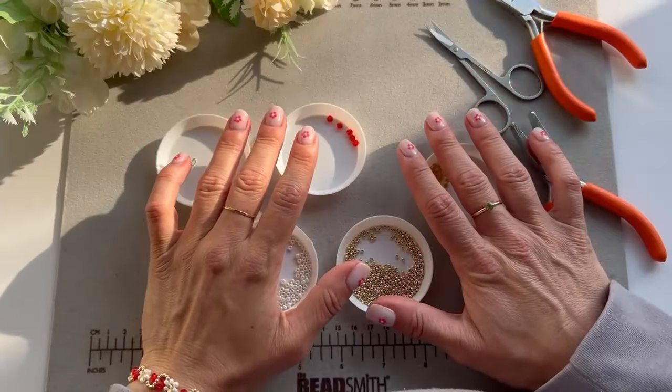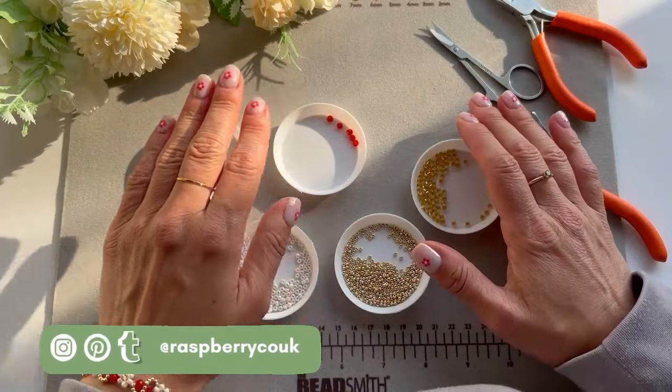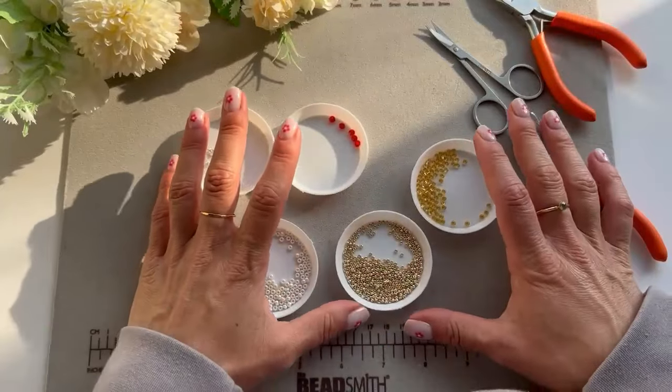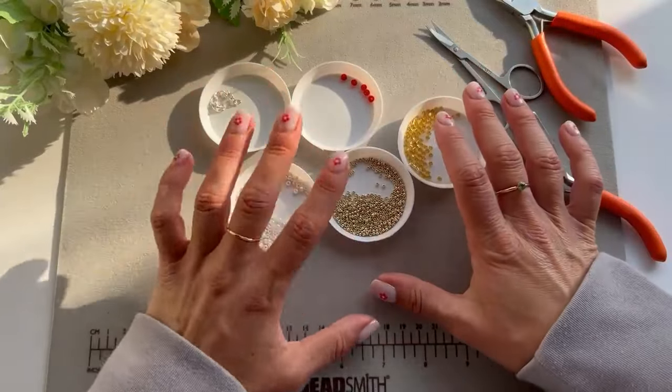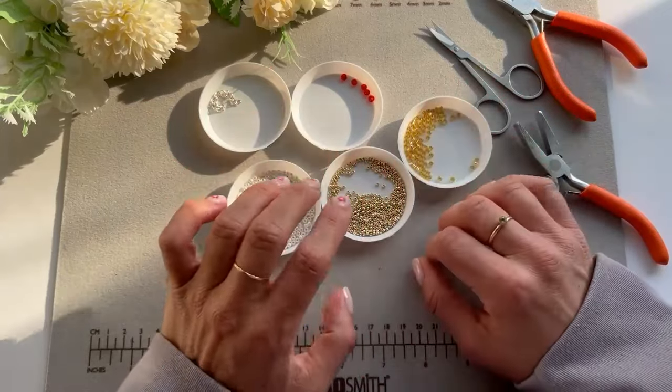Hello friends and welcome back to my channel! If you're new here, hi, my name is Kitty and I own a small jewelry business. In this channel I share different types of jewelry that I make, either for my business, something I found on the internet, or something I've been requested to make.